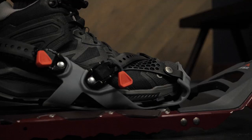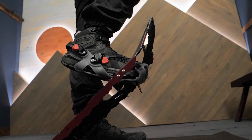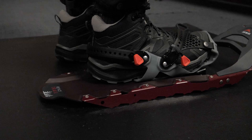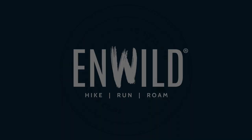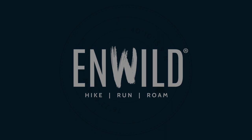Another excellent piece of gear from MSR, the Women's Revo Trail Snowshoes are designed specifically for hikers with a narrow gait. They have crampons for uphill grip, perimeter traction rails so you don't slide around, and a molded deck for durability on packed snow and icy trails. Let's take a closer look.